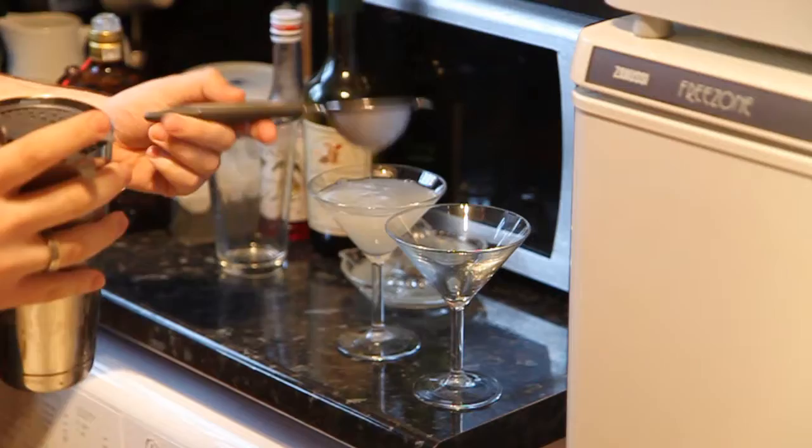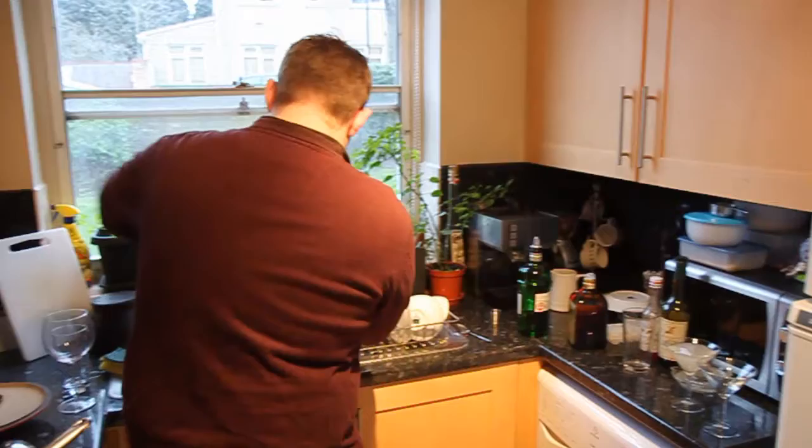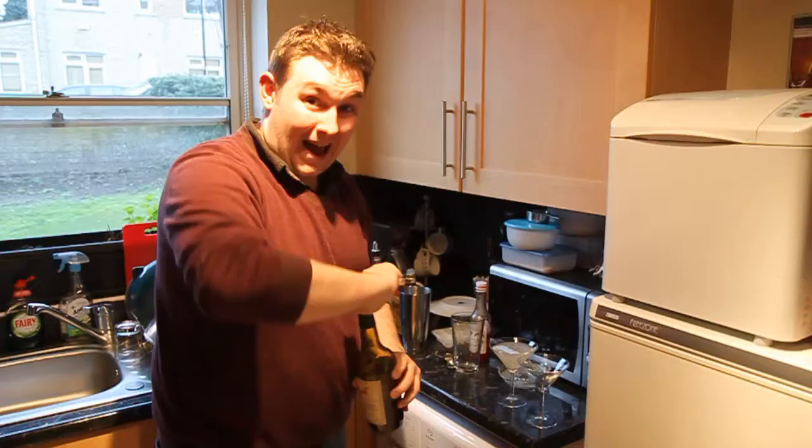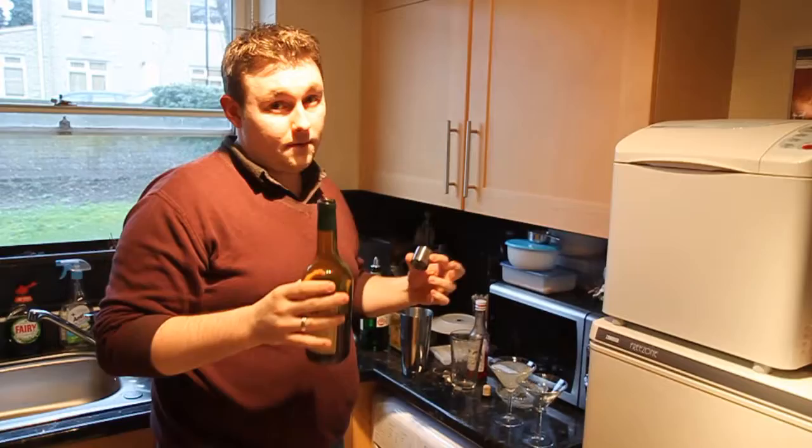The second cocktail is called the Jack Rose, which is made with the principal ingredient of calvados. It should really be made with an apple brandy called Applejack, which is made in the States, but it's very difficult to get hold of in this country. Calvados, which comes from France, is a much easier thing to get hold of.